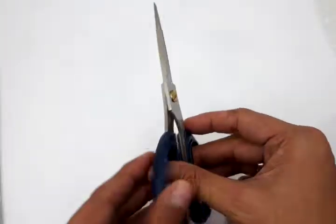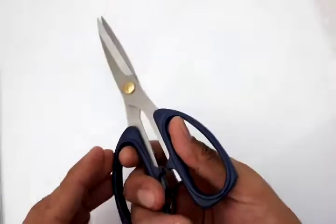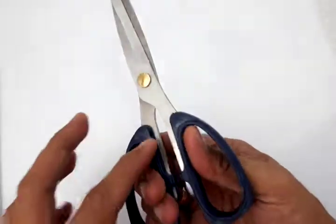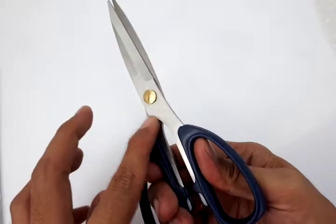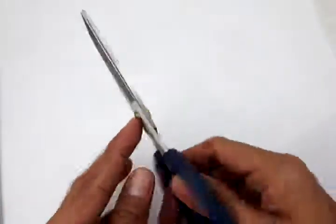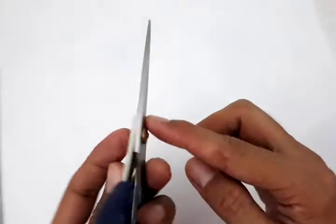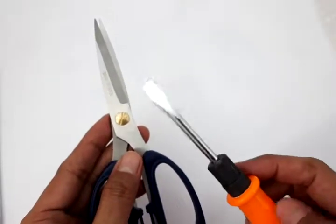The advantage of this scissor is the handle is a PVC material which will last longer than ordinary brands. The handle is infused with the blade itself, which is a stainless steel material. The pivot point is adjustable using your screwdriver.